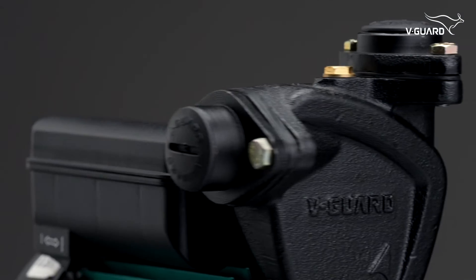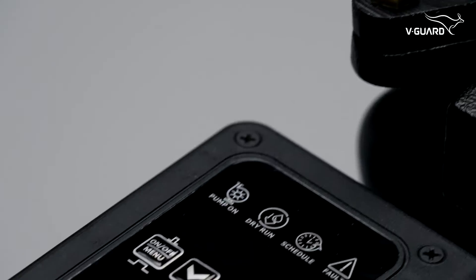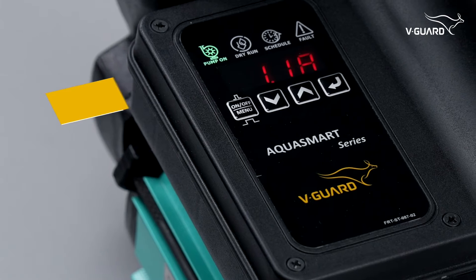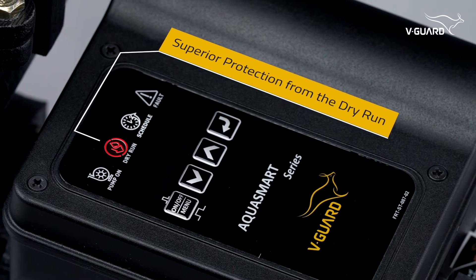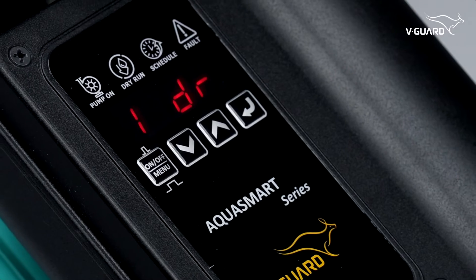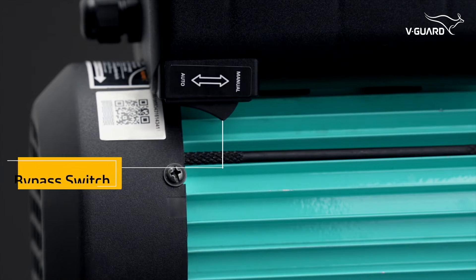The V-Guard AQUA Smart Pump is packed with many innovative features such as Smart Digital Display, Automatic On-Off, Real-Time Scheduler, Timer, Superior Protection from Dry Run, High or Low Voltage, Overload and Locked Rotor, Level-Time Device, Internal Log, and a Bypass Switch to run the pump like a normal pump.